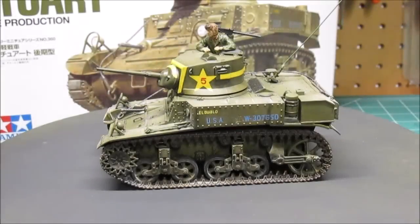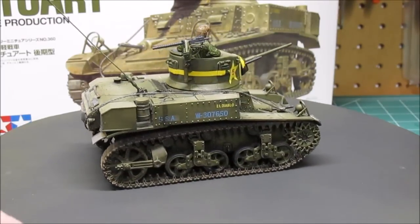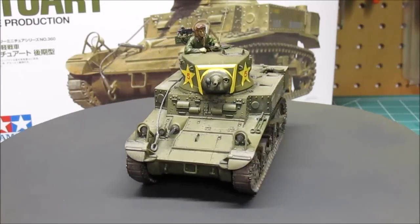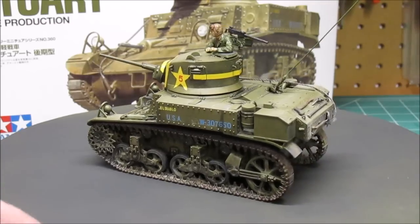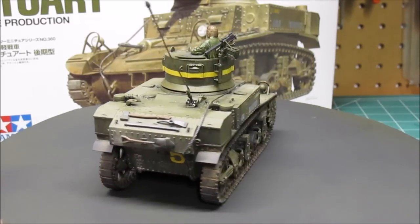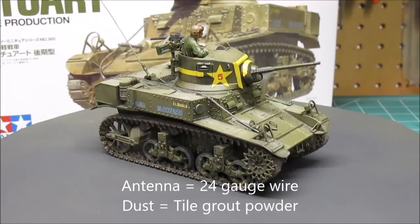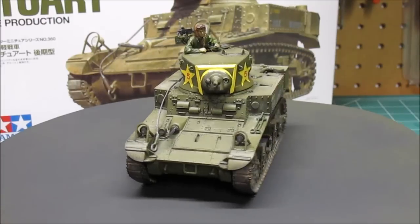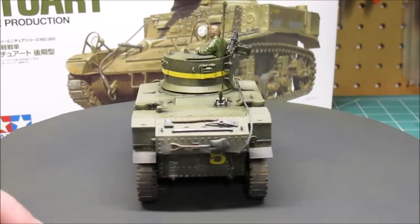And here we go — the final on the M3 Stuart light tank, late production, by Tamiya in 1/35 scale. Everything came out great. We did some light dust effects — I wanted this one to look pretty new. The decals went on well; I need to give them one more treatment of decal solvent in about a day. I did some very mild customization: the antenna, dust effects, painting the steel cable and mounting it slightly higher on the hull, and painting the figure. It all looks really nice.